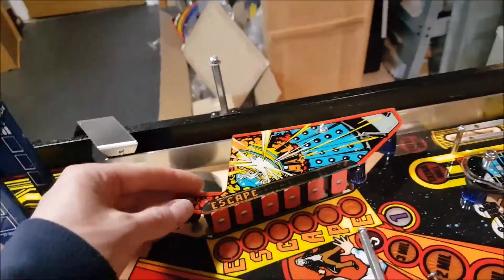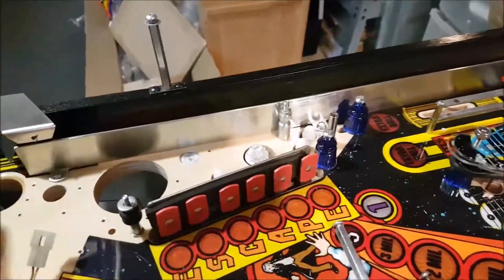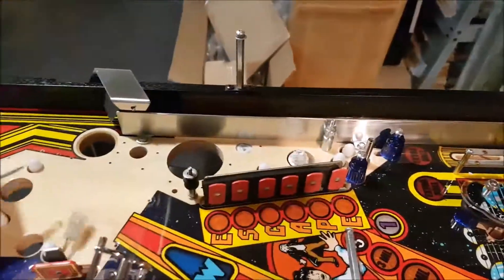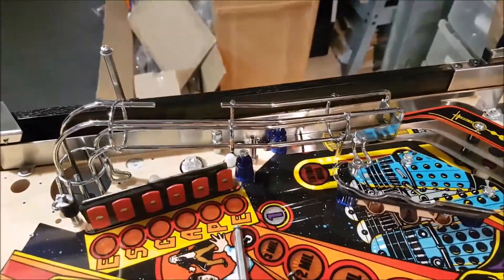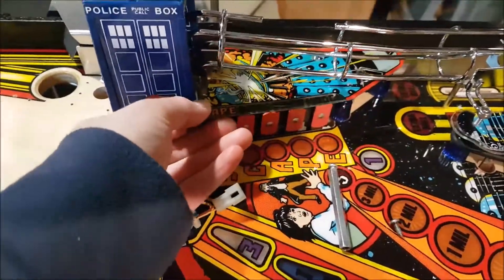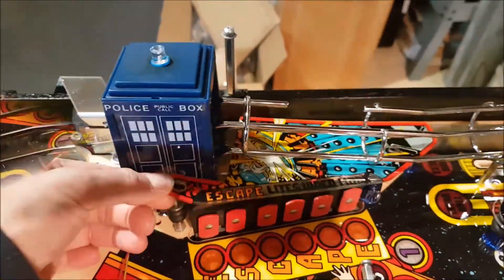The way you have to assemble this particular section of the play field, you have to use the little socket here to put the police box. There is no way you can put this first, then this, because in order to put the plastic after that it'll get a bit hard. The screws are not that easy to reach, but that's the way.